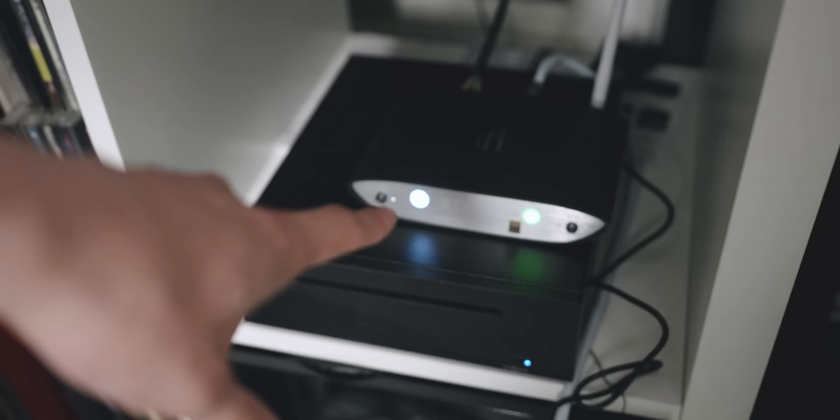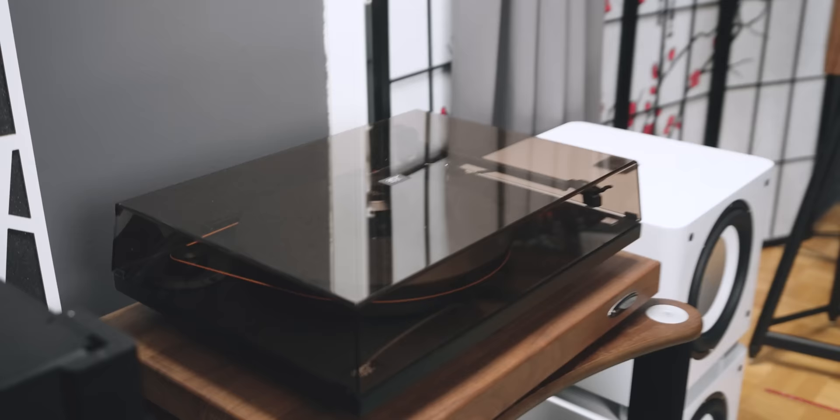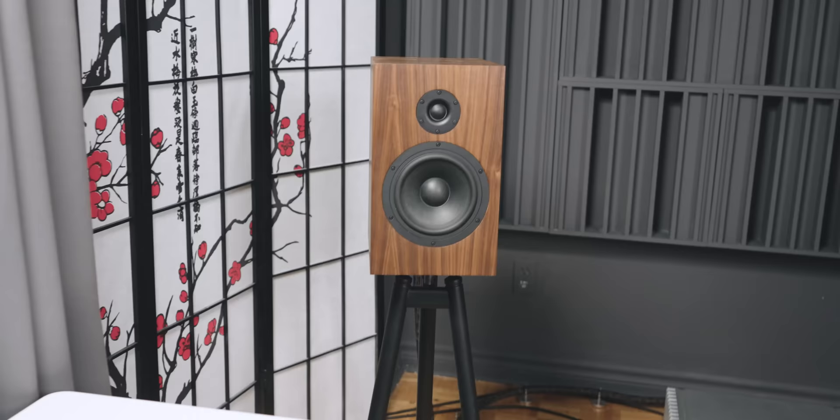I played my Technics, which is definitely my go-to for analog, and my MoFi turntable. Many different sources. I'm still missing a CD player, which I am getting from a brand I really like — that's a teaser for a future video.